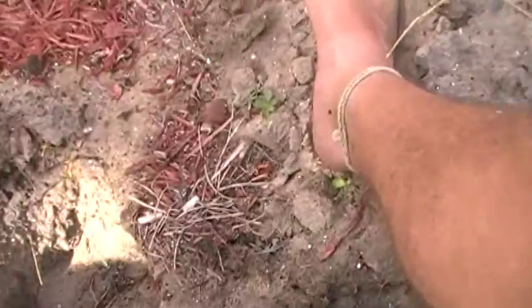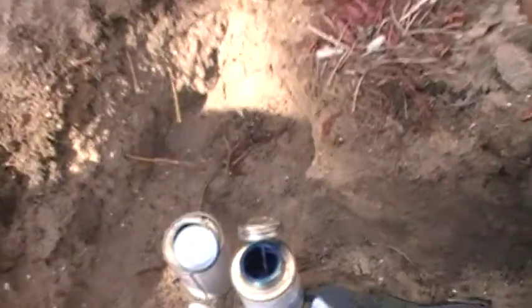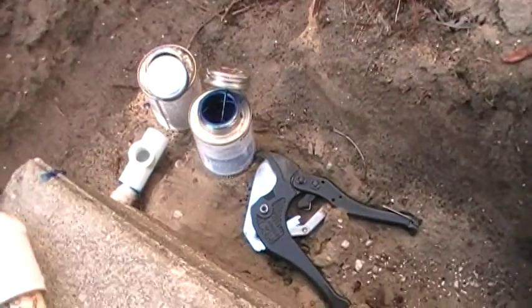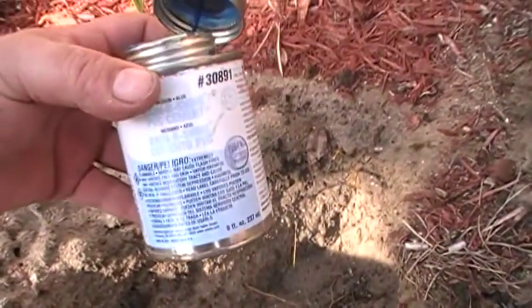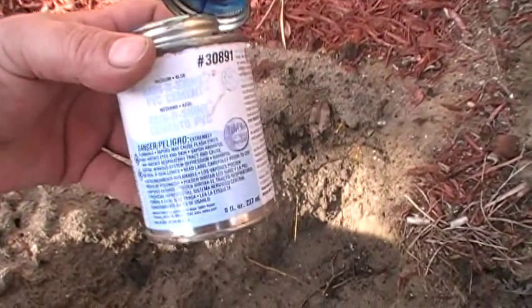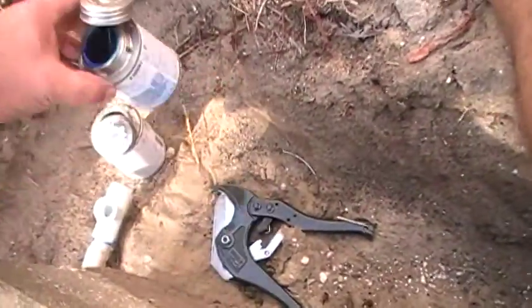The number one thing again: make sure you primer all your fittings even if it says it's one step. This is Rain and Shine — it is one step — but primer it anyway and you'll be good.